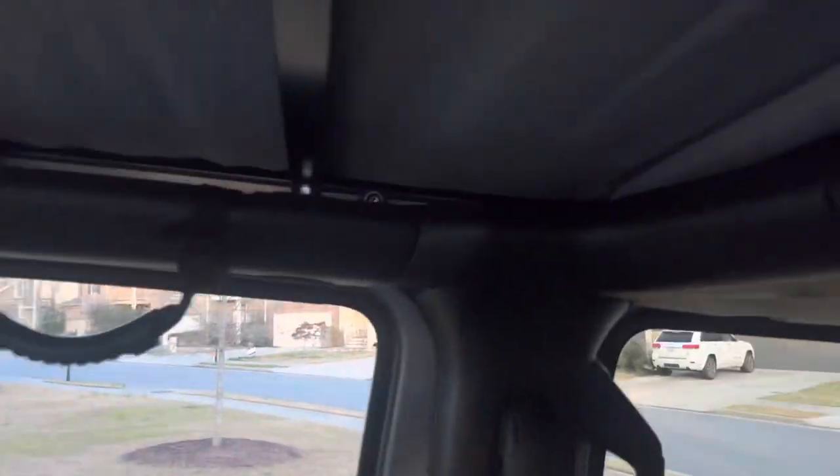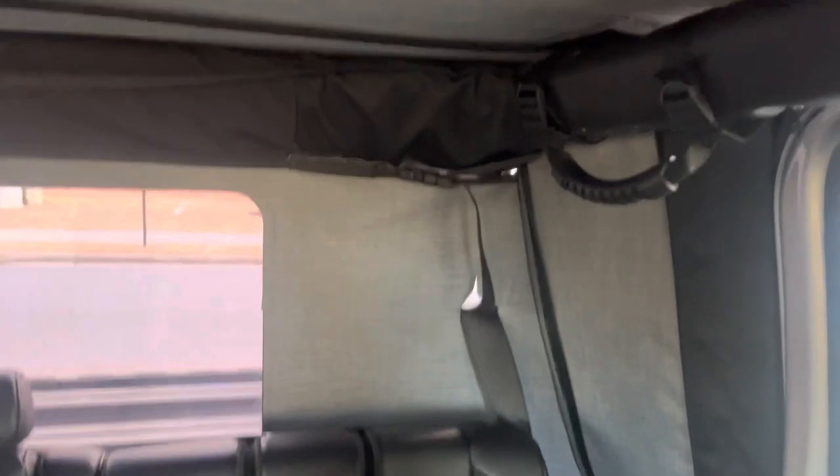There are a couple of things I want to mention: this bar that goes across is kind of loose, both over here and over here. And in the back, like I said, you can see daylight through a couple of things.